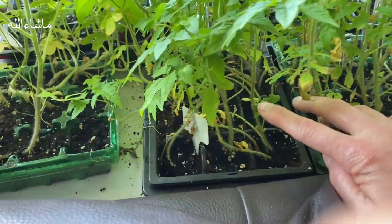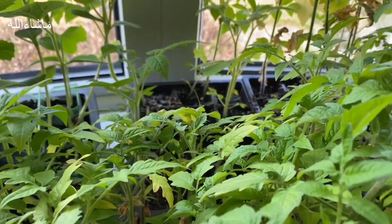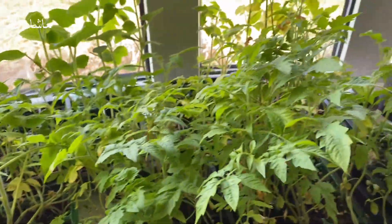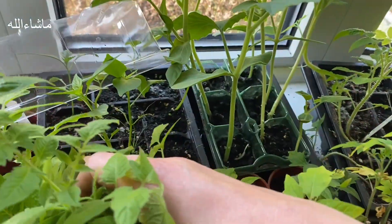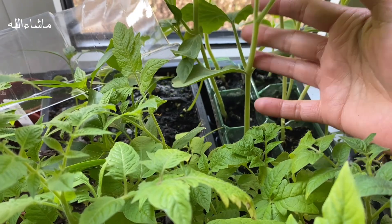Here are the tomatoes - there are five to six different varieties. We will see these as we shift them around. This is one tomato variety here. Last year our tomato production was very good in the garden, so you can check them out.